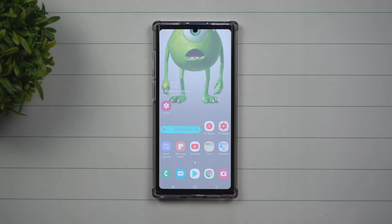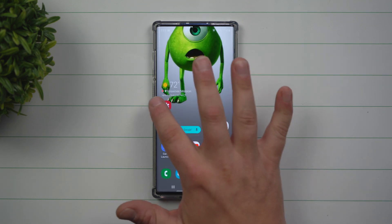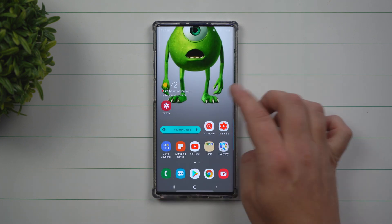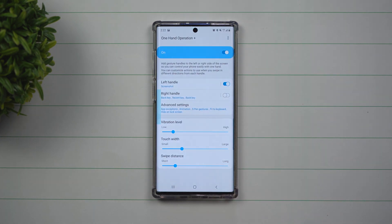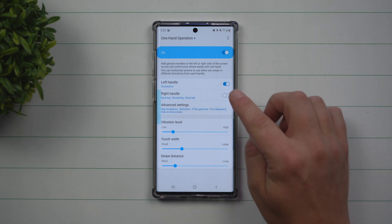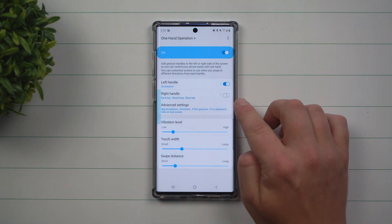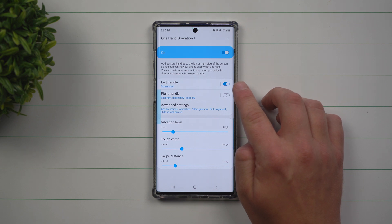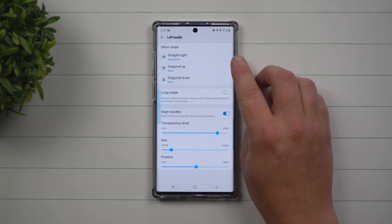The next method — if you missed it, I literally only swiped on the left side of the phone, swiped in, and I was able to take a screenshot. How you're able to get this accomplished is by downloading a third-party application called One Hand Operation Plus. You can get it in the Galaxy App Store or the Galaxy Play Store. I have it toggled on and set up for the left handle only. I wanted it to be simply for screenshot, so on the left-hand side I went right over here and set swipe right to screenshot.